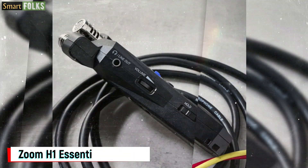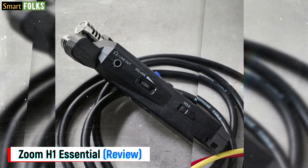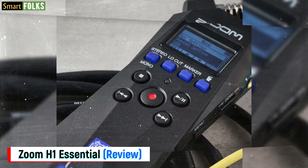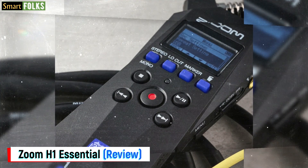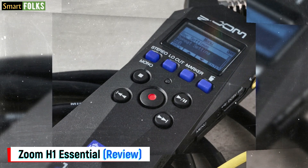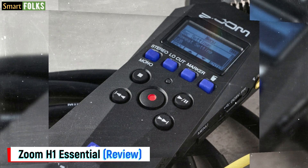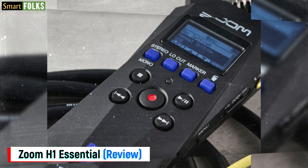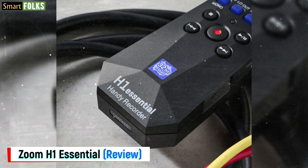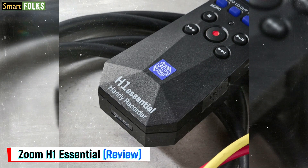Even though the 32-bit float method eliminates clipping, the on-body microphones still need special handling since they are sensitive. A maximum SPL of 120 dB is quoted in the H1 specifications, which should handle the majority of situations. However, avoiding or minimizing wind and plosives is still crucial. Therefore, if you want to record outdoors, you may also want to get Zoom's APH-1E accessories kit, which comes with a travel bag, USB PSU, and the perfect huge hairy windshield.